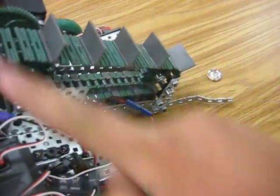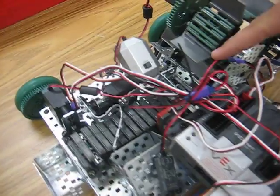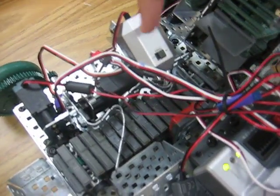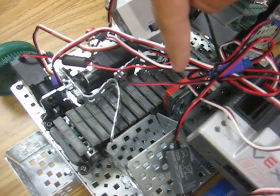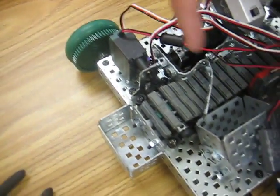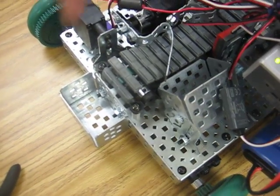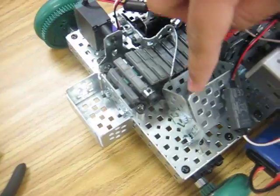Sure. This spins and pulls up the marbles, puts them onto this conveyor belt. A flashlight shines onto a light sensor, and it detects how much light is passing through, and then tells the servo whether to open a gate or not to separate them between these two things. The black marbles go into here, and the clear marbles go into here.